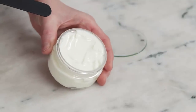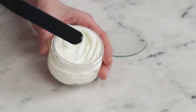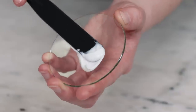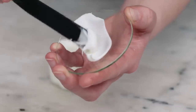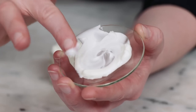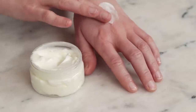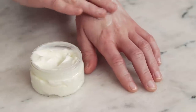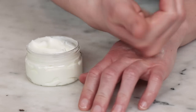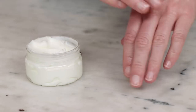Up next, this yellow body butter was emulsified with Redemulse SCG, one of the two natural emulsifiers in this experiment. I love this emulsifier for its silky, powdery skin feel. The body butter is soft, creamy, and really lovely. I think it also has an oh-so-slightly drier skin feel than the original, which is neat. It's a pretty subtle difference, but I'd say it's a positive one.